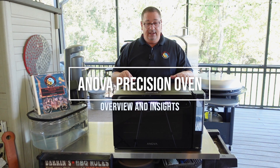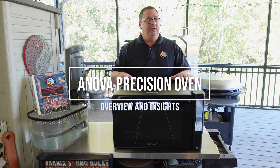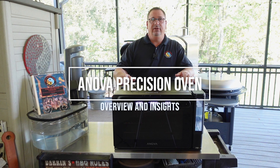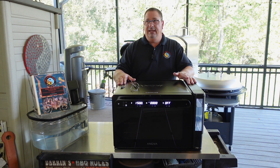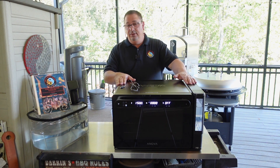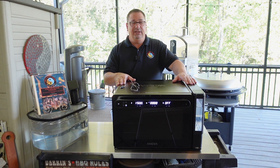I am honored today to be asked to go over the Anova Precision Oven. I've had this probably almost two years now — I think I got it just a couple months after it first was released. I've had a couple issues here and there, which I'm going to go over, but I actually use this probably a lot more than I've used any other appliance in my kitchen.